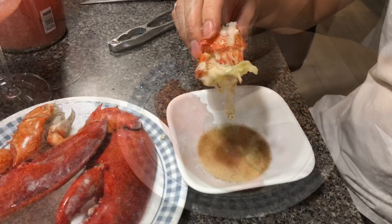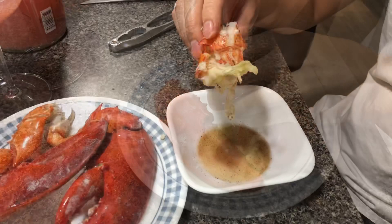Okay guys, I'm going to dip it into my sauce, just like that. Delicious!